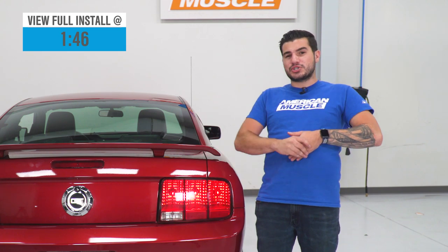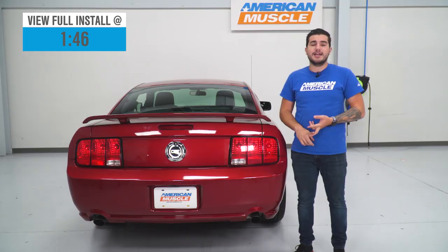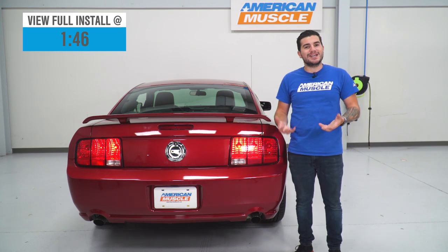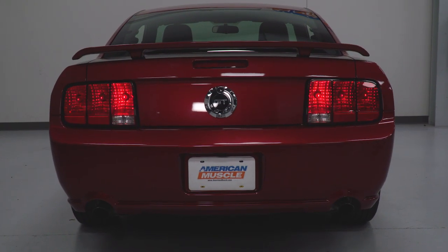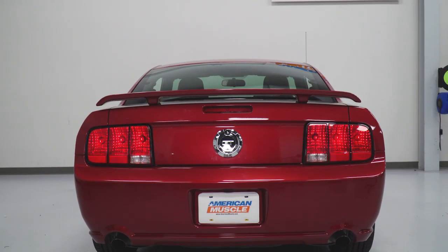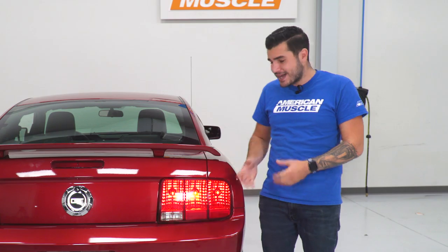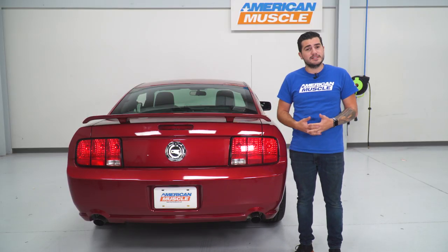This option allows you to just switch out the harness to activate a sequential pattern for your brake lights, hazard lights, and turn signals without having to pick up a new set of full taillights. Aftermarket taillights are available in the category, but this option is gonna be a lot more budget-friendly, coming in right around 100 bucks, which makes it a lot more affordable than a full taillight swap. This is something we saw on the early Shelby models from 68 through 70, and it's actually coming standard on a lot of the newer Mustangs coming off the line these days.